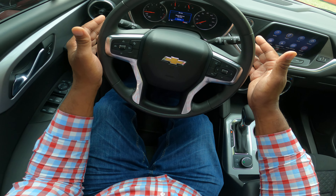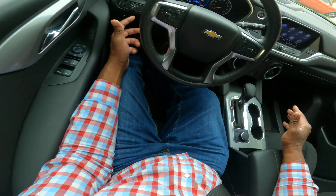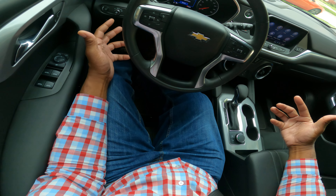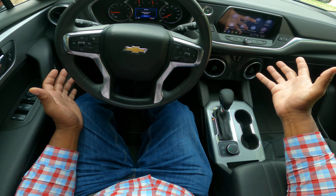Let's talk about our lights. This car has daytime running lights — they're on and this is for safety. You will have to push the button and turn it to the right to activate the headlights.